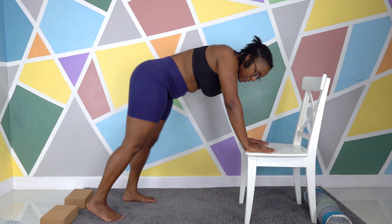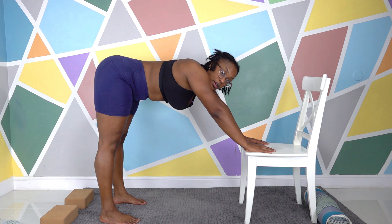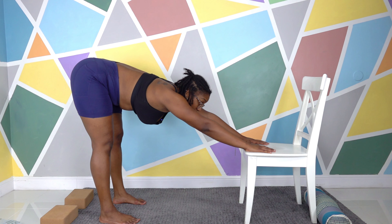Same concepts for the feet — they are still hip-width apart, facing forward, a little bend in the knees; you don't want to hyperextend. Then you'll just lower yourself down to where it is comfortable.